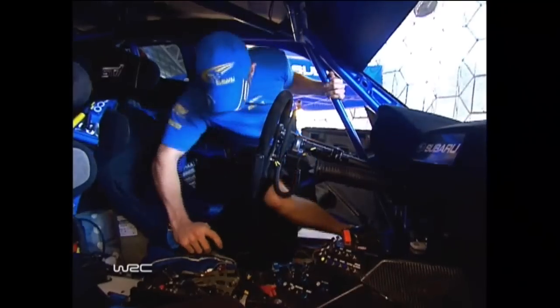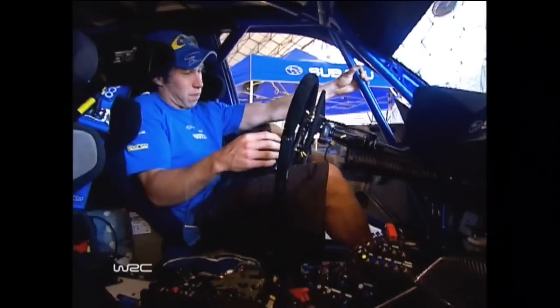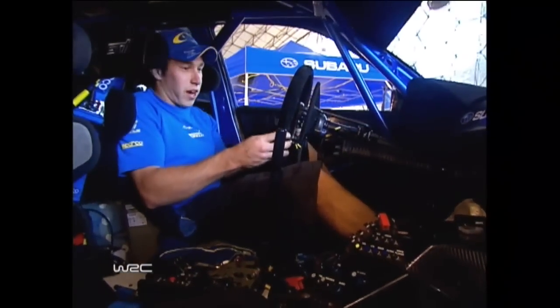Okay, here we go, hopping into the car. It's not as easy as a road car to get into. Obviously we've got the roll cage and then deep bucket seats. A lot of differences, obviously, between the road car and this car.